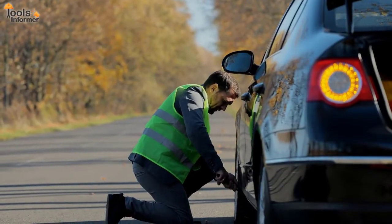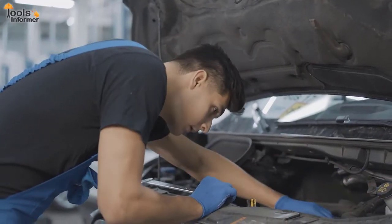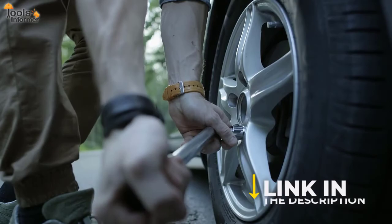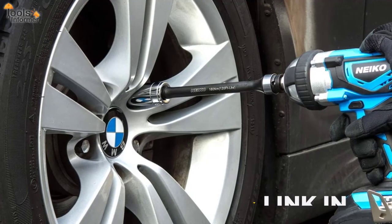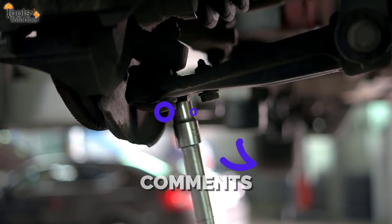That's it! Thanks a lot for watching this video. If you need further information on any of the best torque sticks mentioned, check the links in the description box below. Let us know what you think of our review in the comments section. See you later and have a nice day!